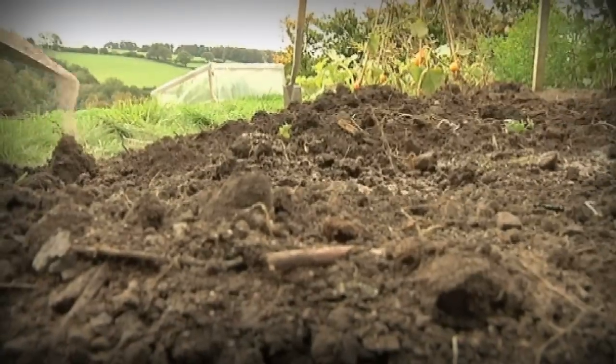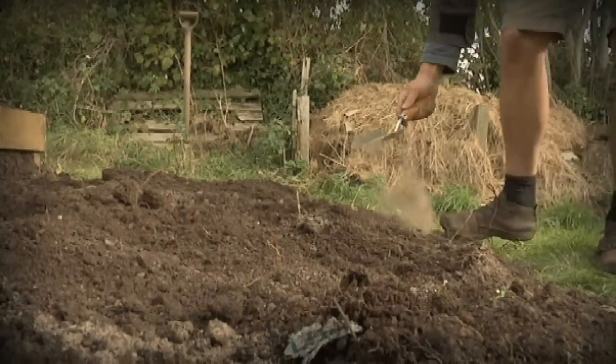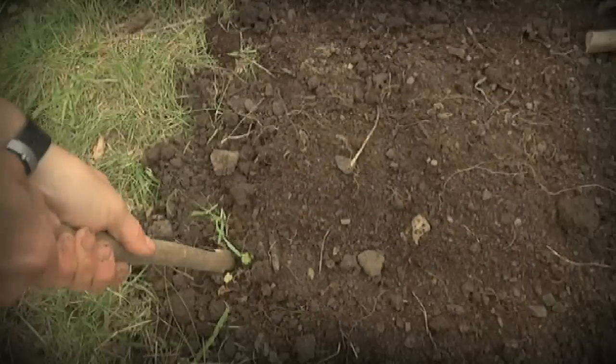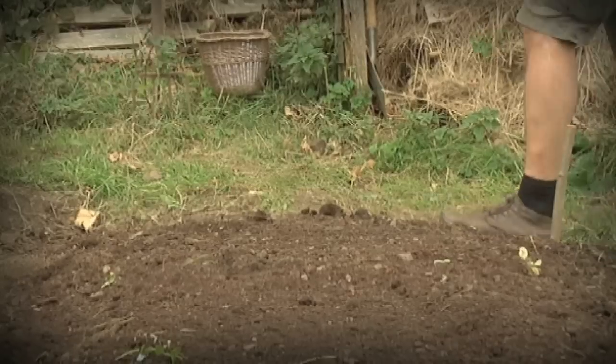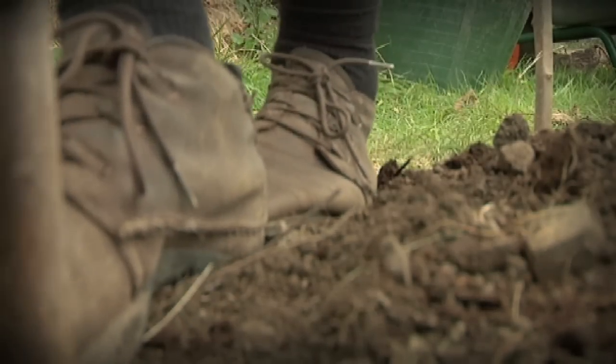A little organic fertiliser will give your veg a useful boost as well. Try to avoid walking on your soil to maintain its loose structure. Mark out your beds with stakes or canes, or maybe make some raised beds — they're incredibly easy. Check out our film.